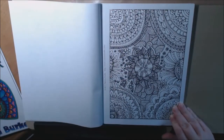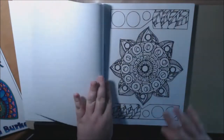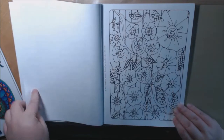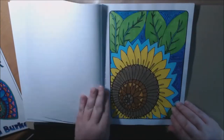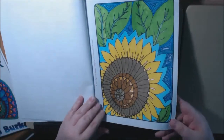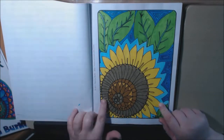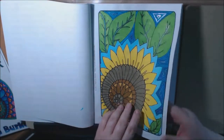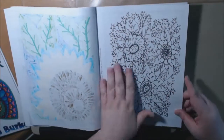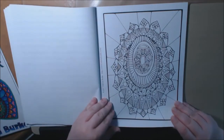I would say these books are definitely more on the advanced side because of all the details, though some pages are for more beginners, of course. The flowers are really, really cute in here. On this one I started, I used some Tombow markers and some glitter gel pens. It does bleed through, of course, but that's okay because you can protect your work — nothing goes through. She has some very, very creative flowers and mandalas in here that I really like.